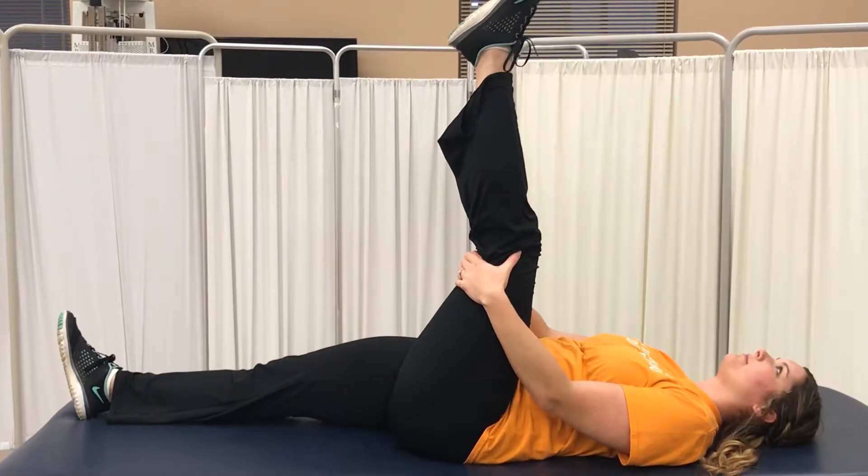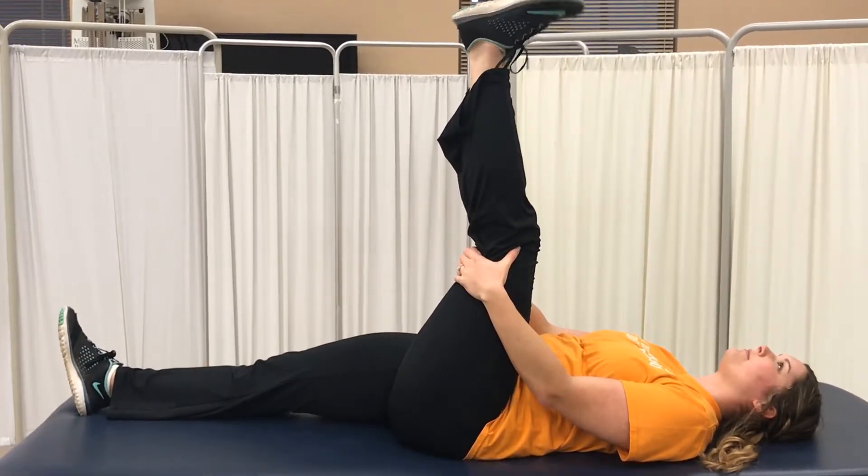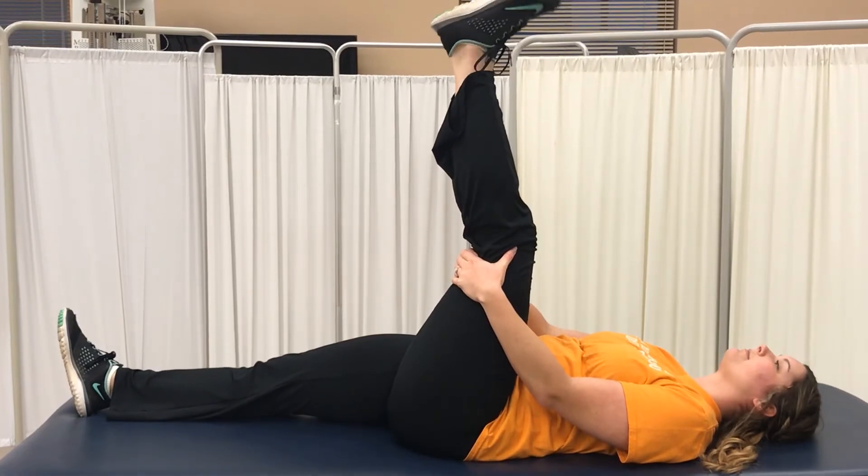The patient will then pump their ankle 10 times and then relax. They will do this three times.